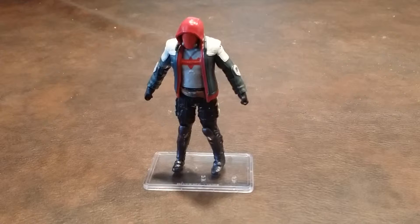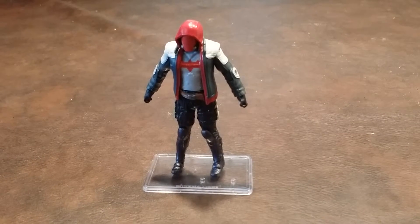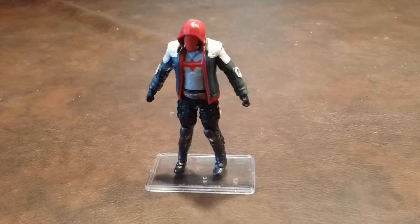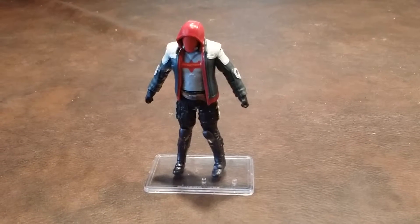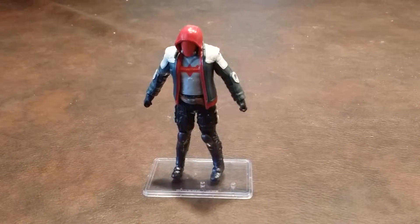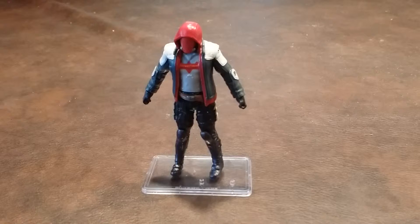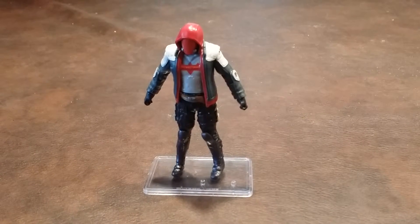The elbows and knees appear to be single jointed, and the wrists spin 360 degrees but feature no other range of movement. The shoulders can move in and out, and 360-degree movement is available. The hip articulation is also somewhat restricted due to the overhang of Red Hood's jacket, and the jacket looks like it could be removable with some effort. However, the hood is not removable as it's part of the head sculpt.